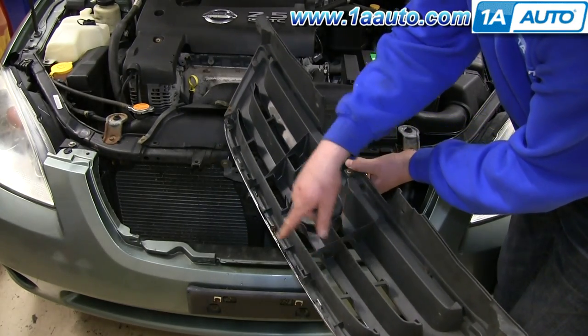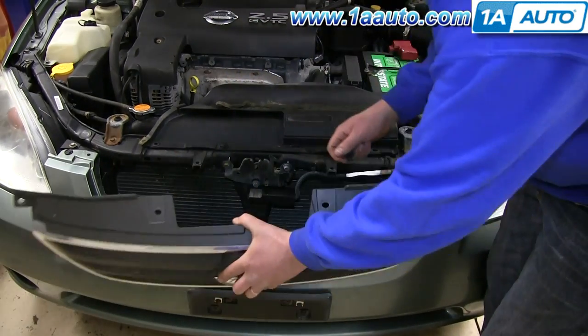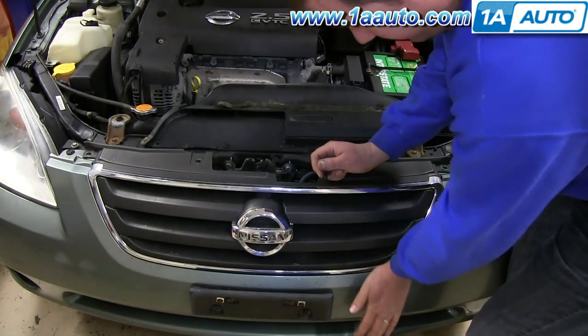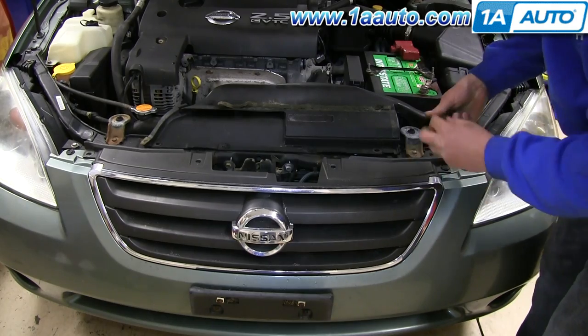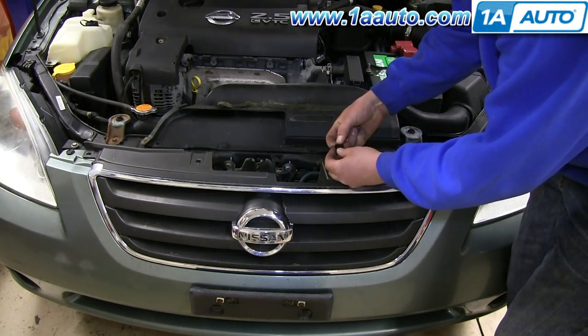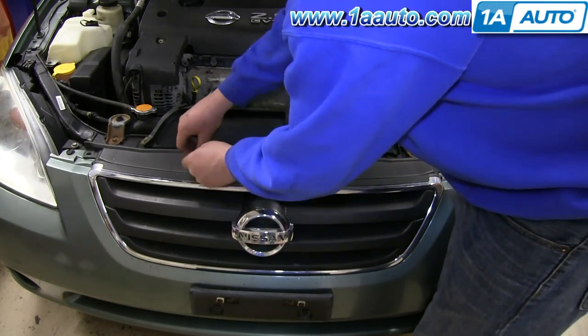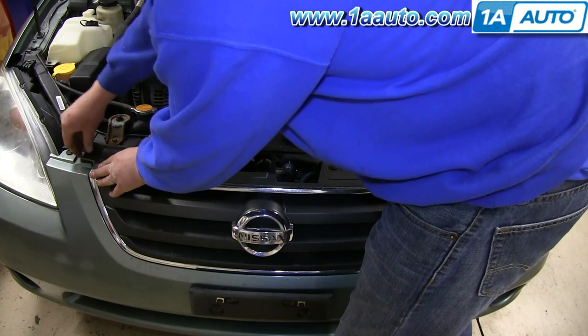Now to reinstall the grille, you want to line up these four clips with the four holes on the bumper cover, and then just push it into place. And then to replace these four clips up here, you want to just push them in with the center up and then push the center down to lock it.